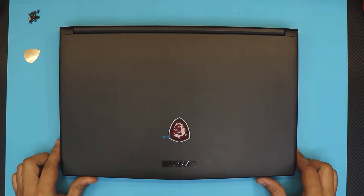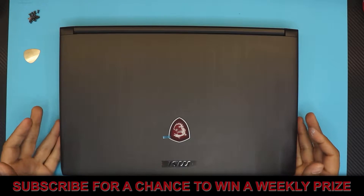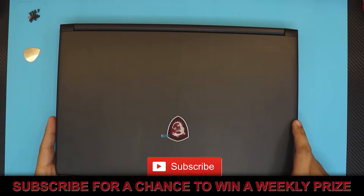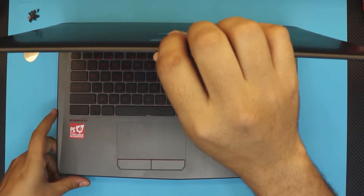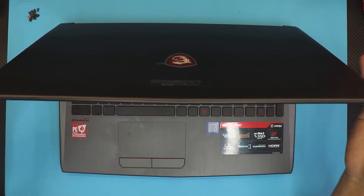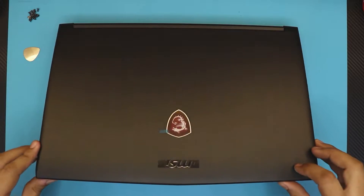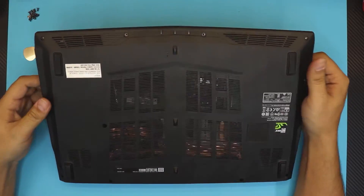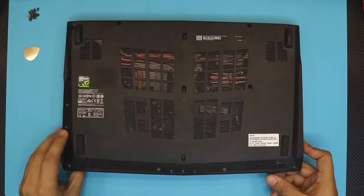Hello everyone, how you doing today? I'm here with another video showing you how to upgrade your RAM or add additional RAM to your MSI laptop. This one is an MSI GL62, and the same thing applies for the GL63 and so on. This one comes with an iCore 5 HN and a GTX 1050. So let's get started.